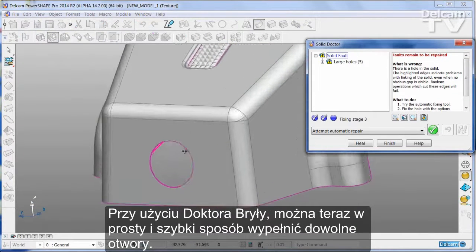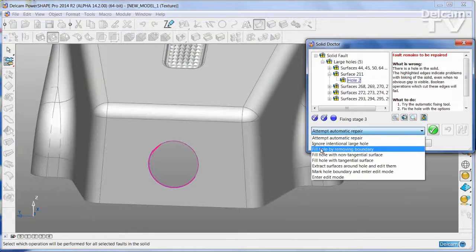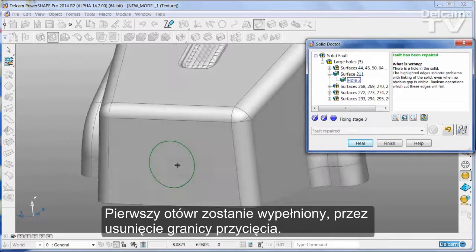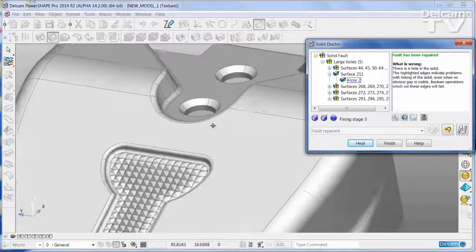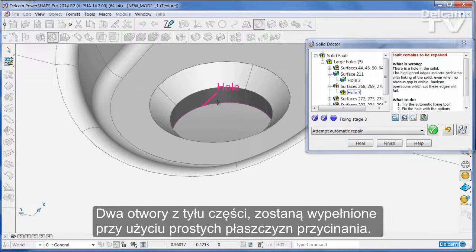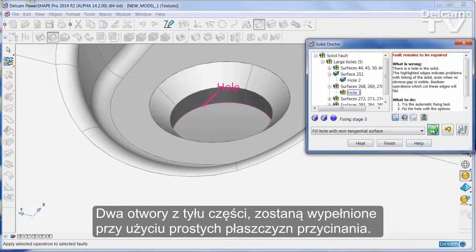Any holes in the part can now be filled quickly and simply using Solid Doctor. The first hole is filled by removing the trim boundary. The two holes at the back of the part are now filled using simple trimmed planes.